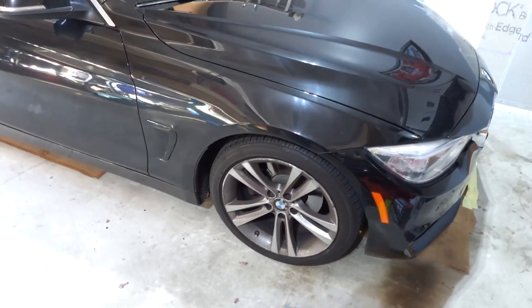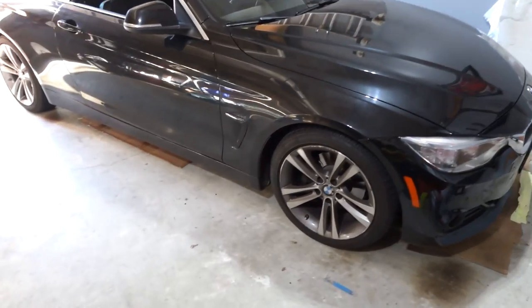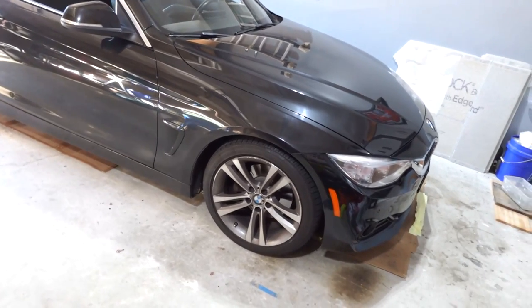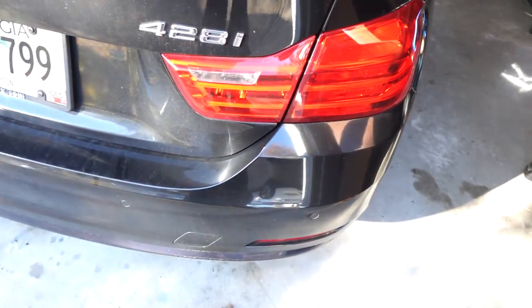What's up guys, welcome back to Cool Fred's Beamer Tech. Today I'm back with another video, got another project. This project is familiar because I've done some work to this vehicle before. Back today is the 2016 428i — this is the 4 Series with the N20 engine, referred to as the F32 two-door coupe, so 428i.